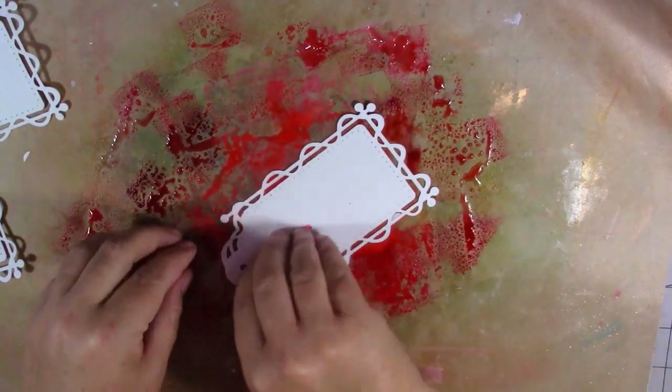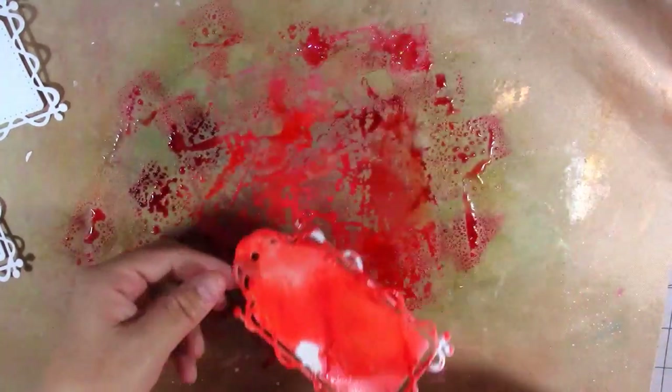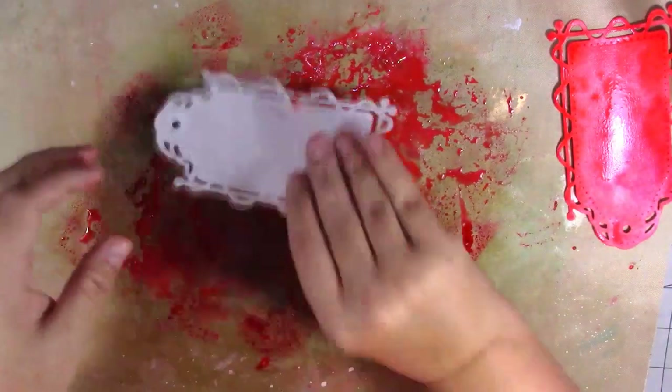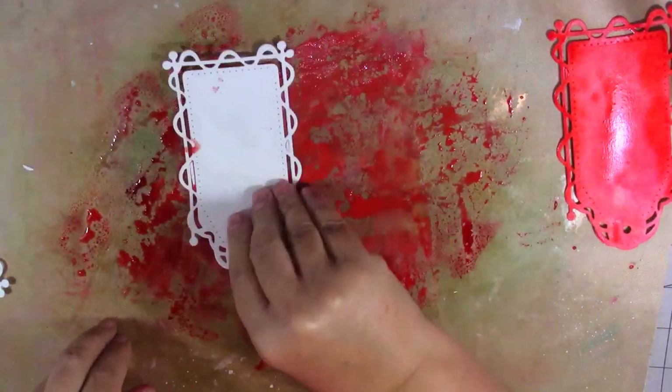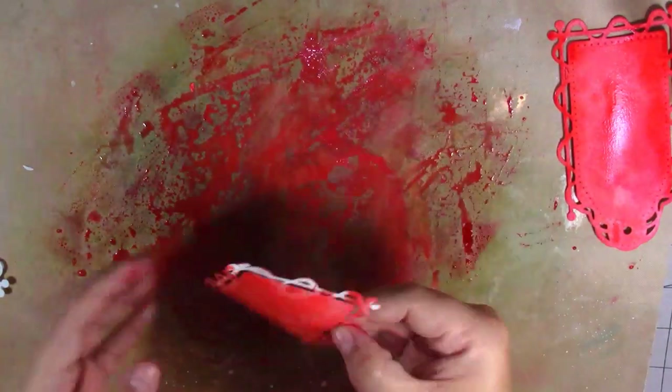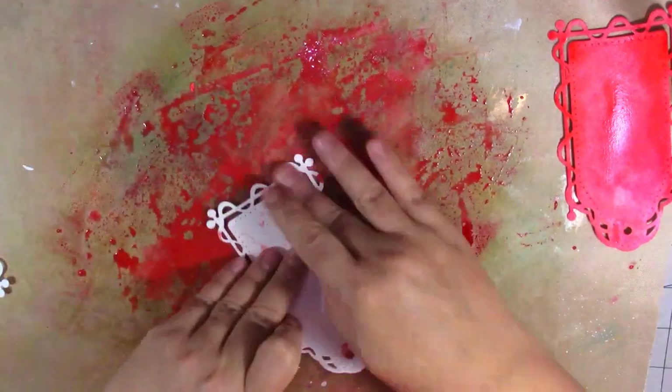We've got all that lovely ink there, so I'm just going to get my tags and put them through the ink. I'm not too worried about the back of the tags at the moment — we can sort that out later. I just want to get some ink on the front. It's very messy, very enjoyable, just trying to cover them all.